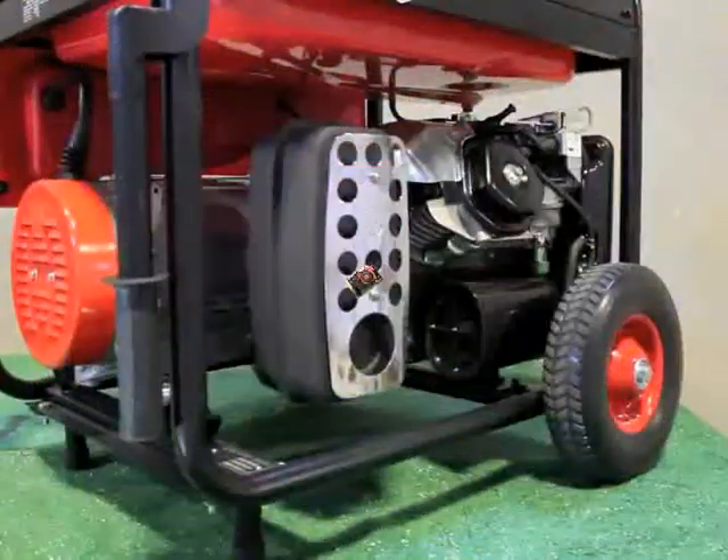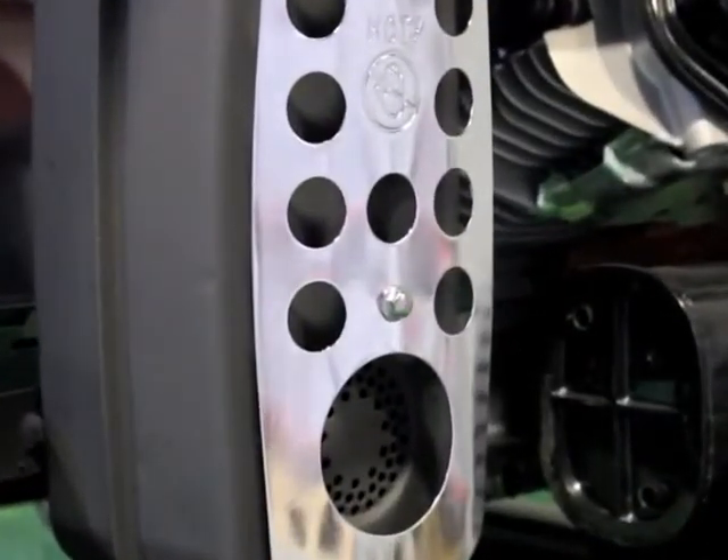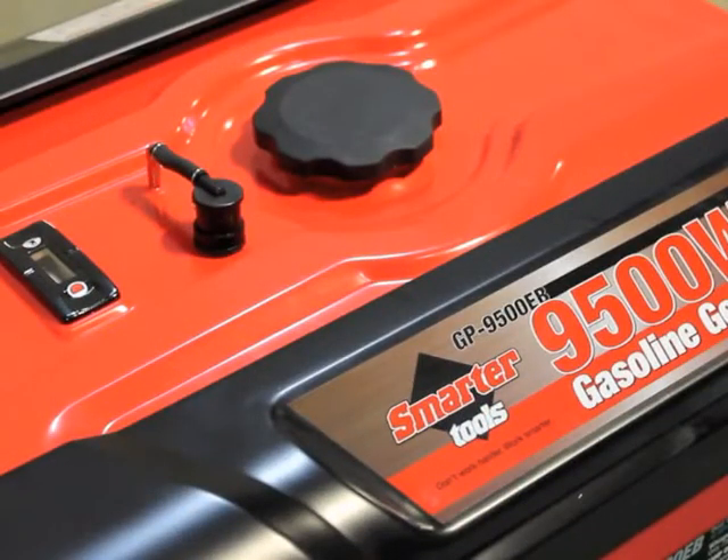With our quiet design muffler with spark arrest, you have only a 73 decibel noise level. Our 7-gallon pressurized tank with fuel gauge offers a 10-hour run time at a 50% load.